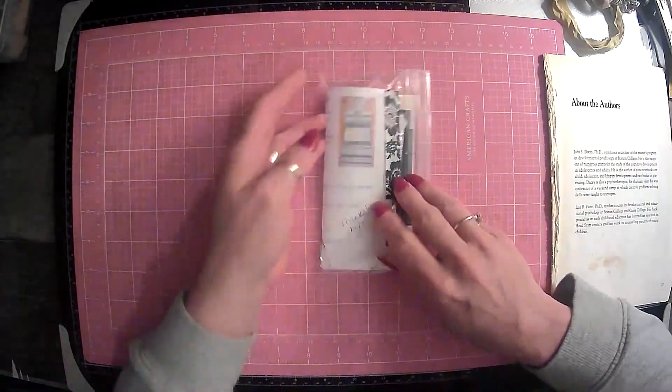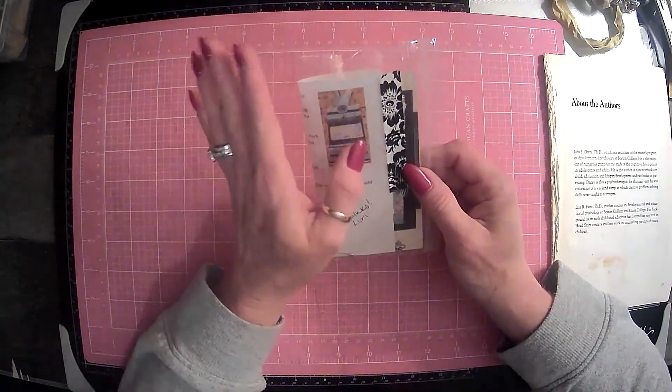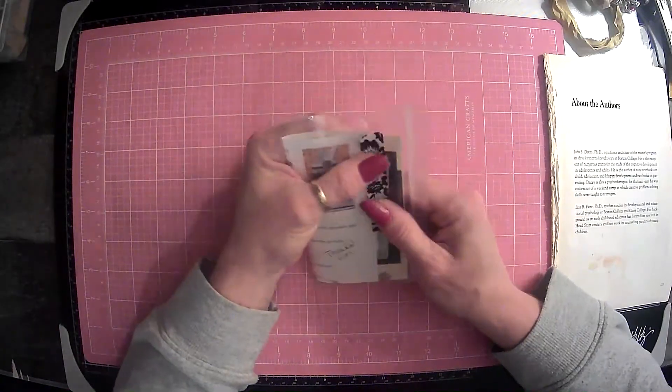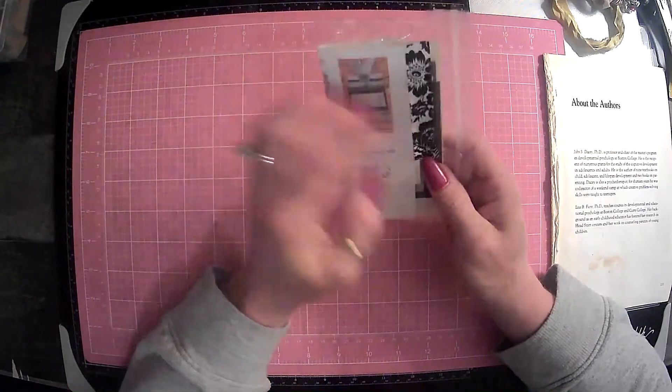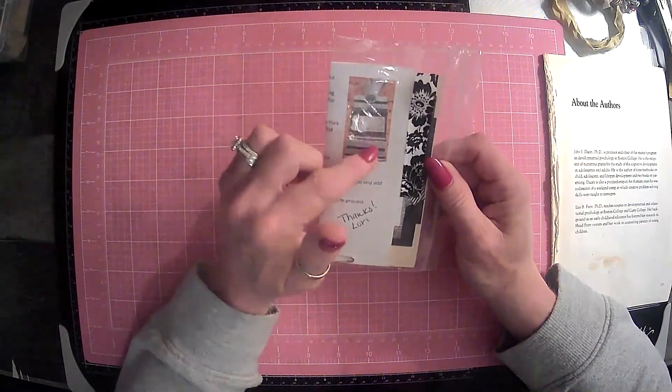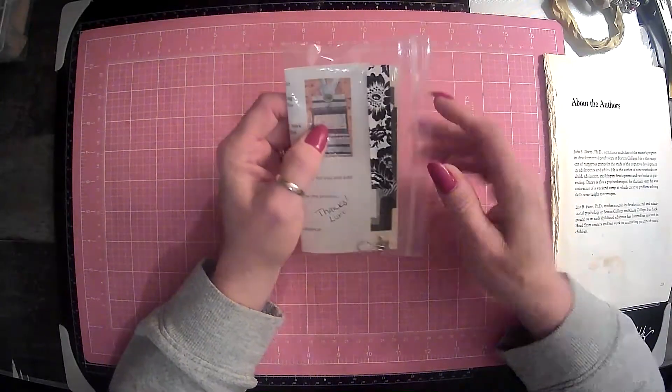So today we are going to do our January 2021 — you guys know I'm a little bit behind if you saw my last video — Piles of Paragraphs from Lori. And what this is, is it's kind of like a tag kit, and you guys should go on over there and check her out.